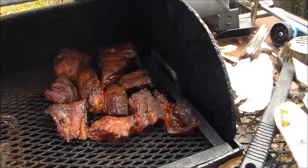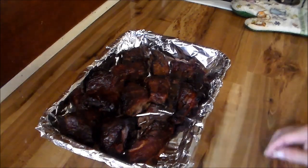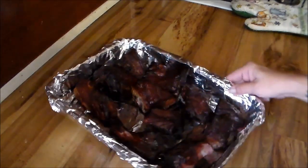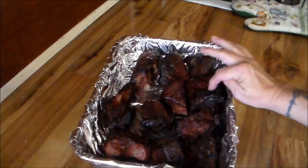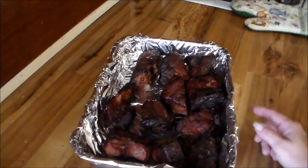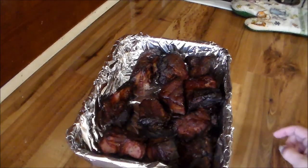Look how dark and pretty those are! Okay y'all, the pork necks are a done deal. Come around so y'all can see all of them — look how beautiful, dark brown with little burnt edges. That is 100% flavor right there. Sorry for the noise in the background, that's just my dishwasher.